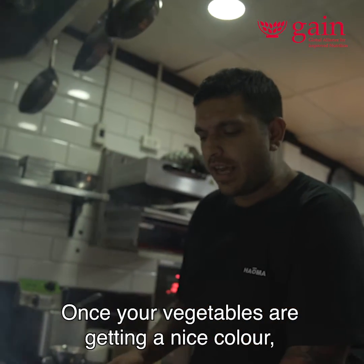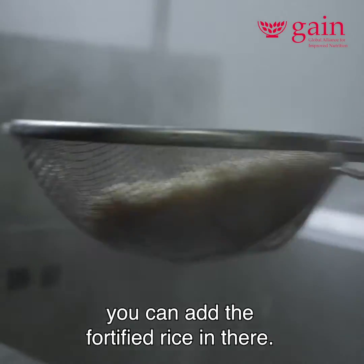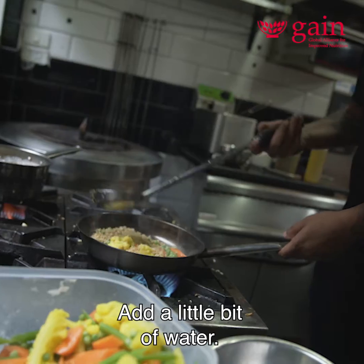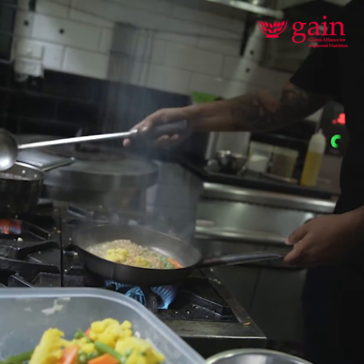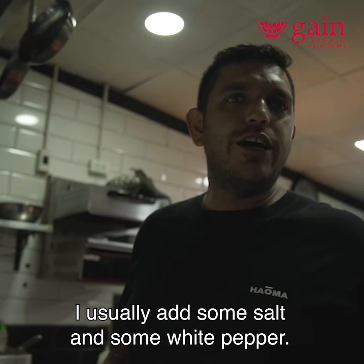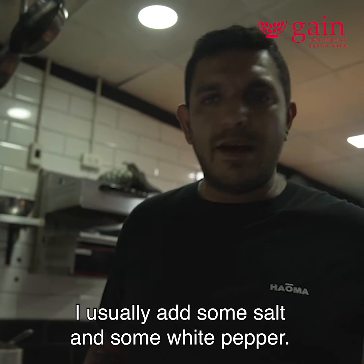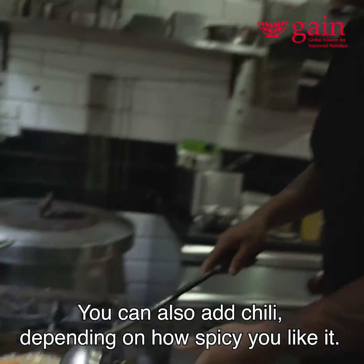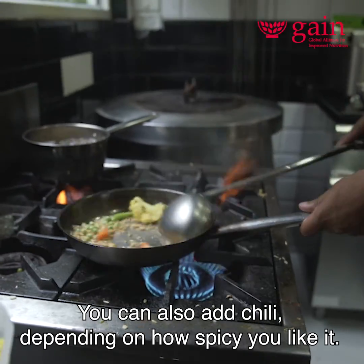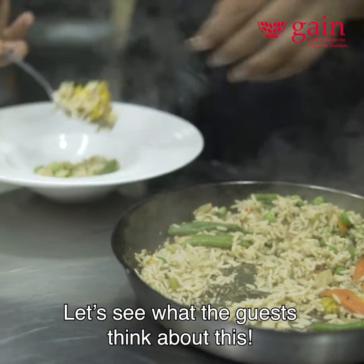Once your vegetables are getting a nice color, you can add the fortified rice in there with a little bit of water. Then you can season your stir-fry with whatever you like — I usually add some salt and white pepper. You can also add chili depending on how spicy you like it.